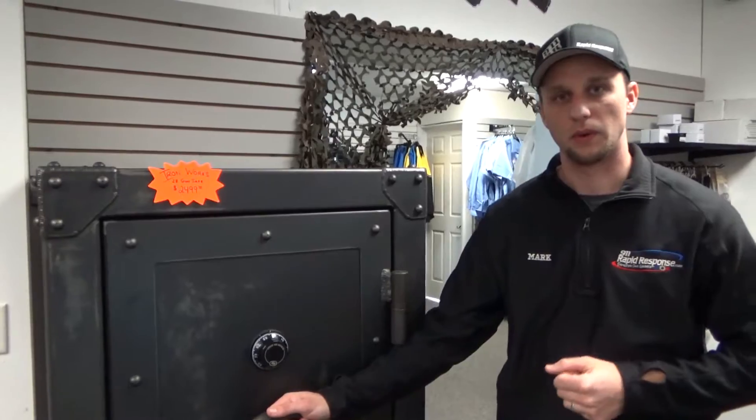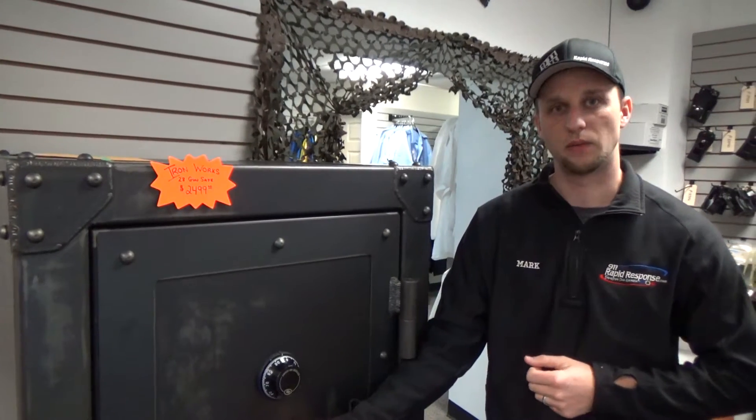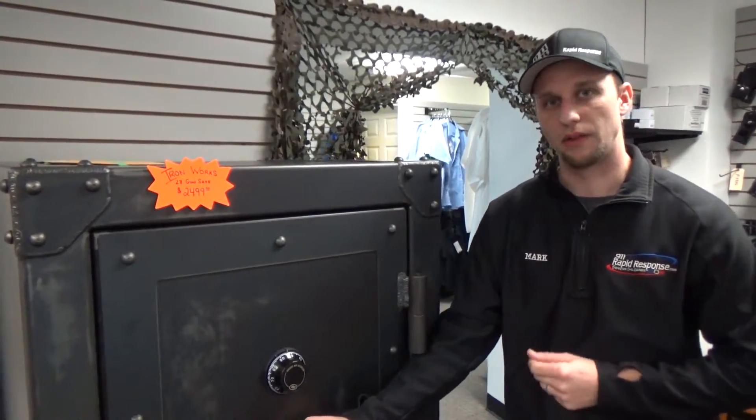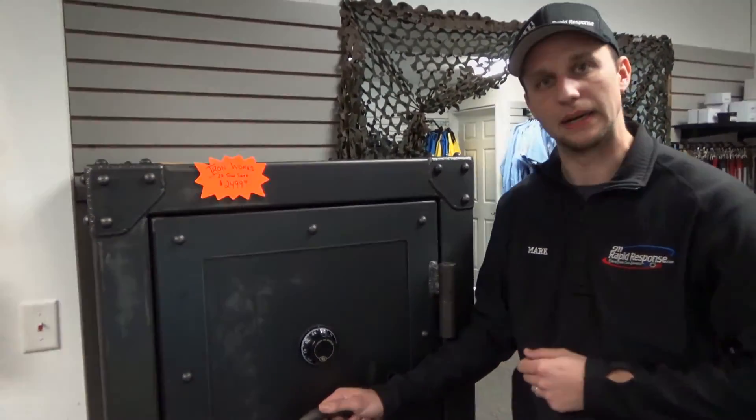Very nice option that we have here at 911 Rapid Response. If you're interested in a safe or learning about more safes, please call our friendly staff at 473-3843. Check out our other videos on YouTube. Make sure you check us out on Facebook and 911rapidresponse.com.